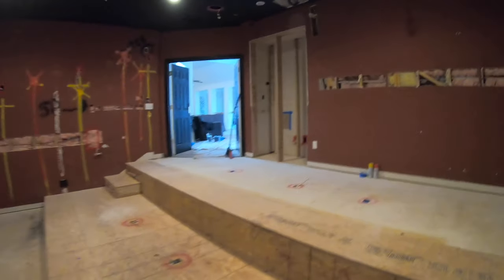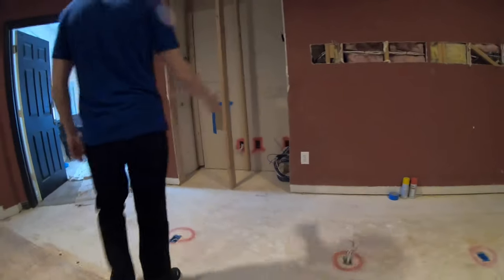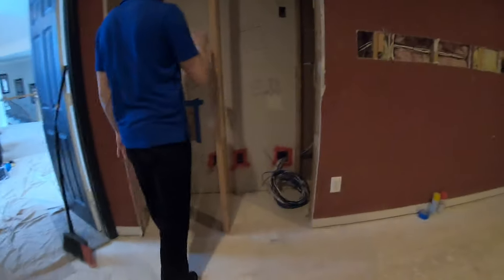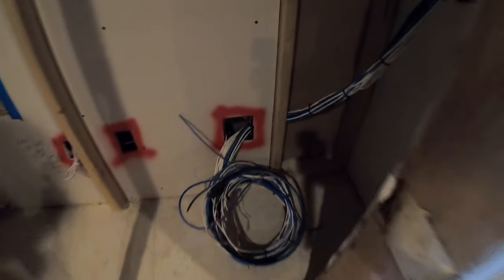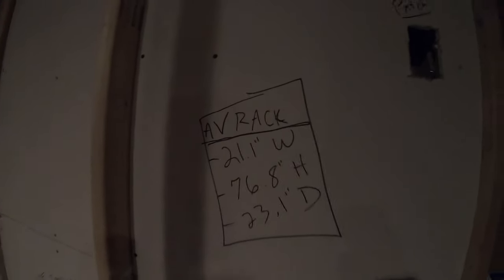Everything is terminating over here in this closet — you can see every single wire is coming through this one double gang. We're going to put in a dedicated circuit for the theater room to ensure the rack has plenty of amperage. Here are the rack dimensions which my construction guys are going to use to build the cutout to spec — I even put up on the wall exactly the height of the rack. We're using a 42U rack.